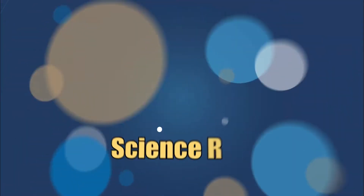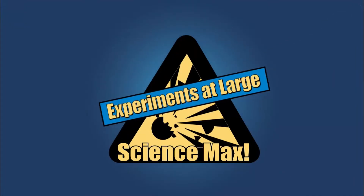This is Science Max! Experiments at Large! Science Max!